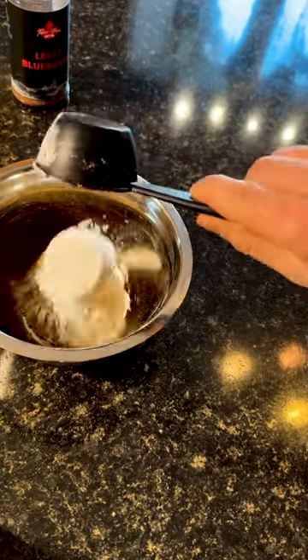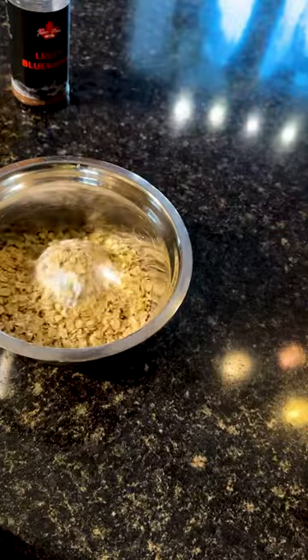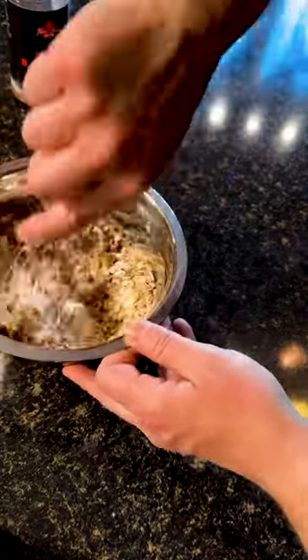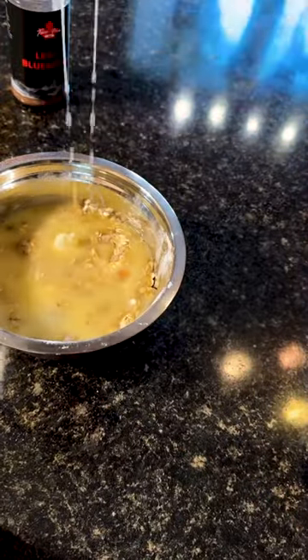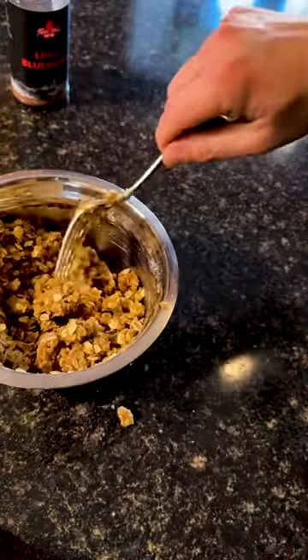We're going to add a cup of brown sugar, two-thirds cup flour, two-thirds cup rolled oats, and give that a mix until fully combined. Use a fork, use a whisk, use whatever you'd like. Now we add five tablespoons of melted butter and mix that until it forms the crumble.